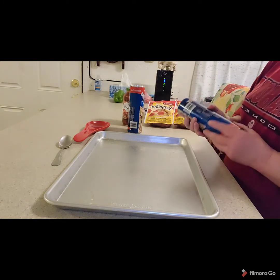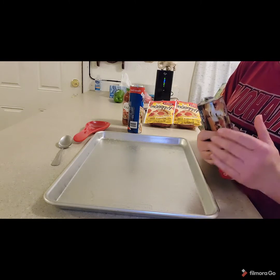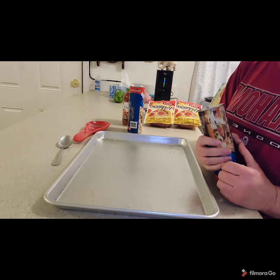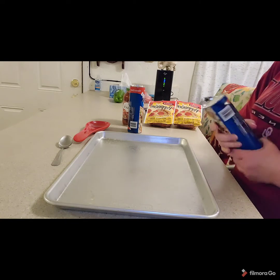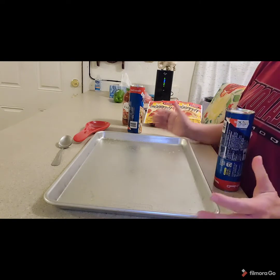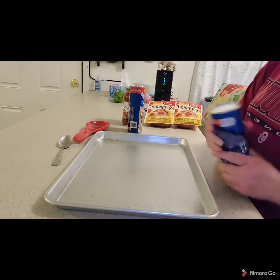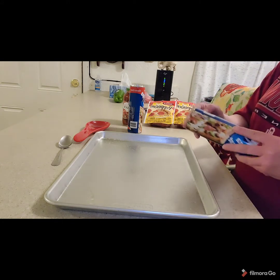If you have a nonstick cookie sheet you can use that and set your oven at 400 degrees. If you don't have a nonstick cookie sheet, you need to heat your oven to 425 degrees. Now we're going to open our cans.